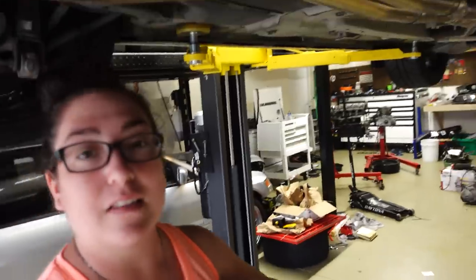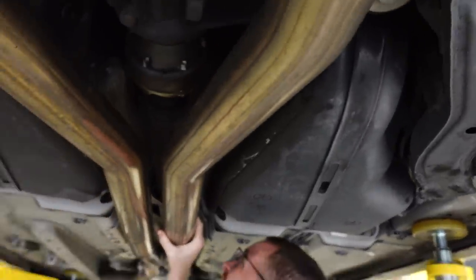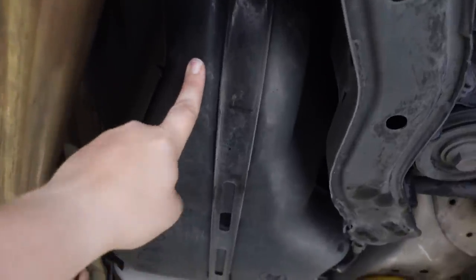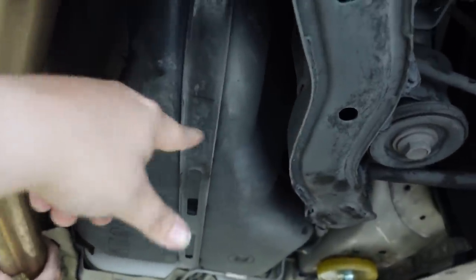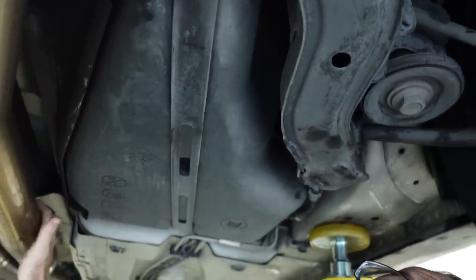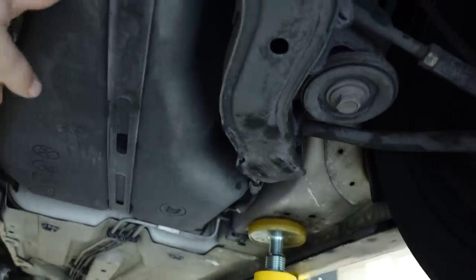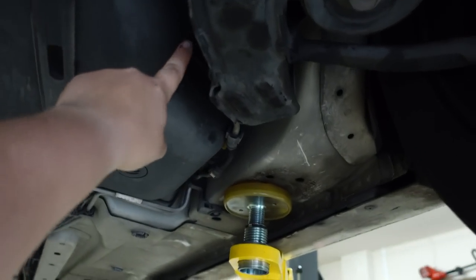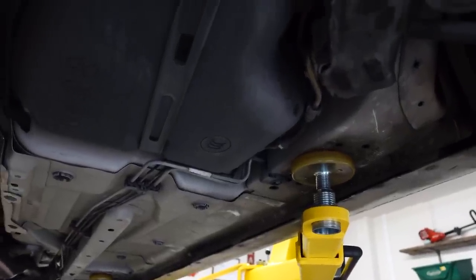We've got the CTS-V up on the lift. We're looking at the gas tank where we're going to be installing the DSX. From all the videos we've looked at, the DSX goes right around here — this is where we're going to be drilling the gas tank. It's on E — I drove the Camaro for the past week on purpose so hopefully nothing comes out. We drill here and then we run all the fuel lines this way.